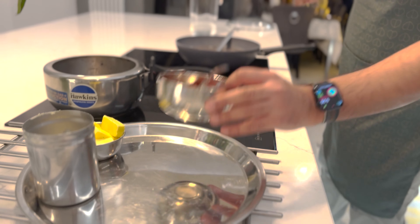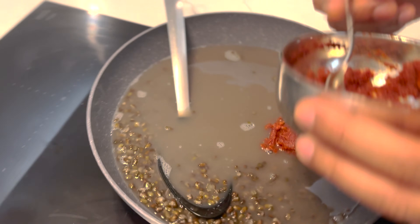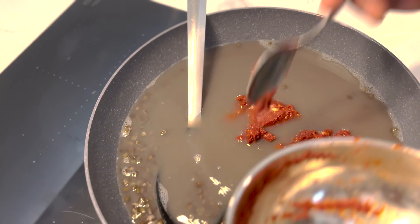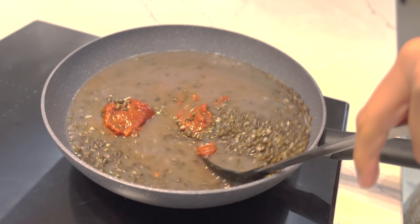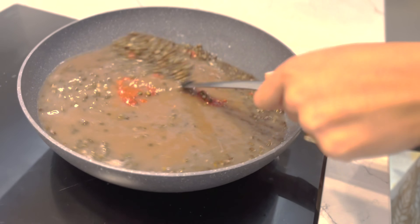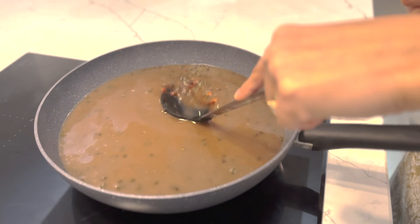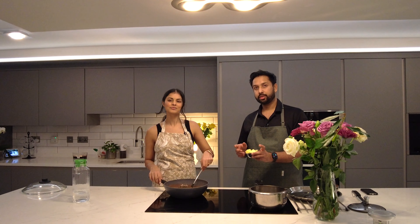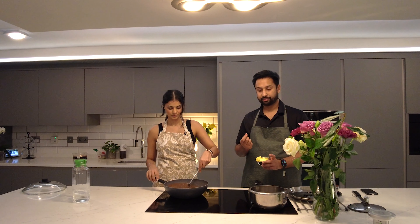Now the main part — we'll add our spice mix to the dal. It smells so good; the tomato and garlic together are amazing. Mix it well, and you can mash some of the dal so it gets creamier. The next step is to add the butter — 90 grams of unsalted butter. One thing to remember: use unsalted butter, because if you use salted butter, you'll need to adjust the salt quantity you added with the spices.